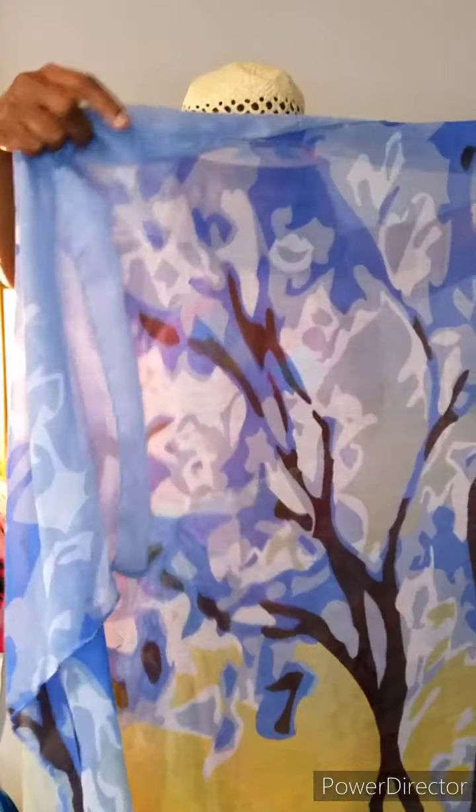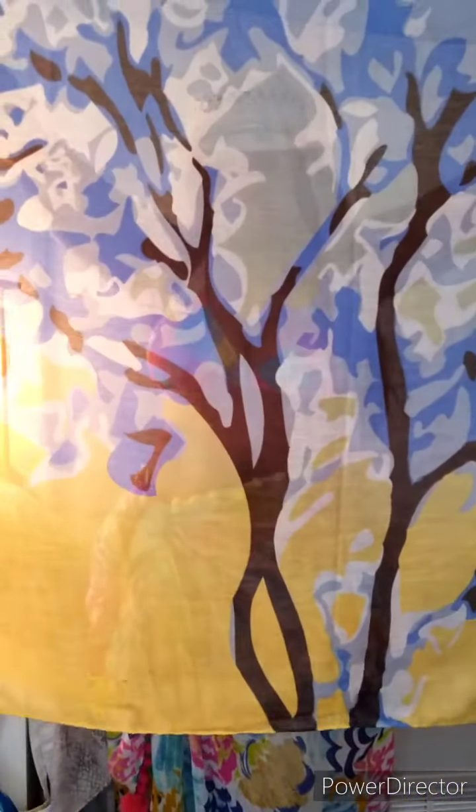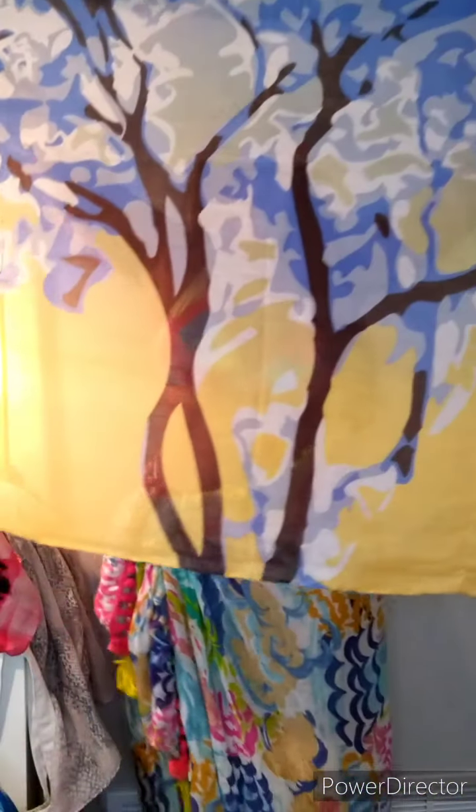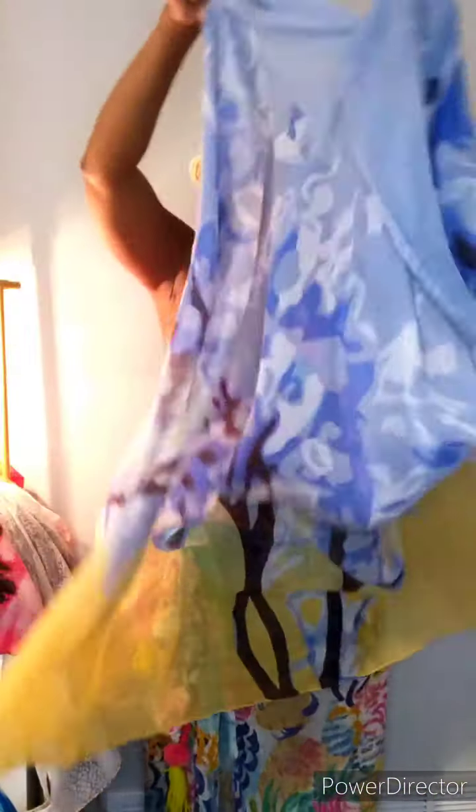All right, so now let's get into the blues. This one has blue, white, and yellow — another beautiful one. Looks like trees. The blue, the white, the yellow.